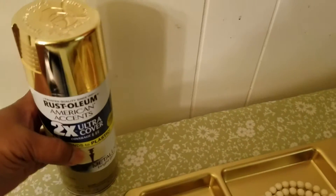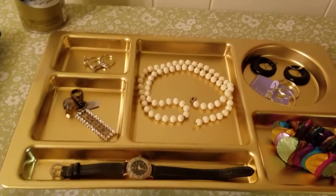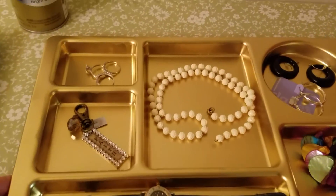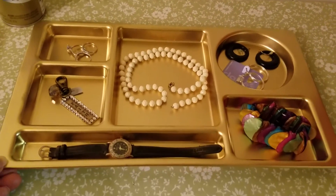I took the tray outside and I spray painted the back of it and the front of it. Now I have a jewelry tray — I may do some more embellishments to it, but I'm not sure yet.